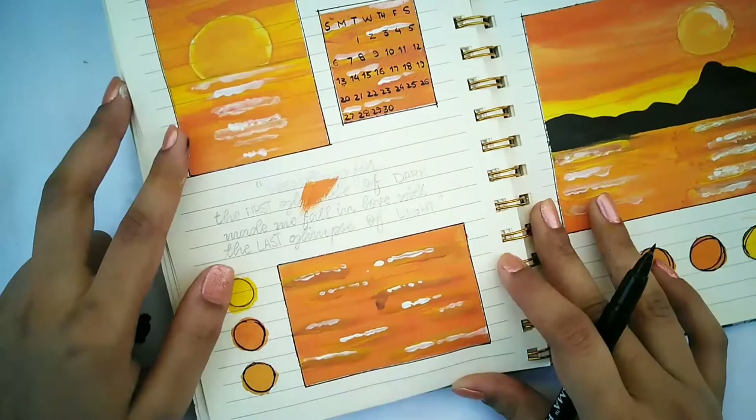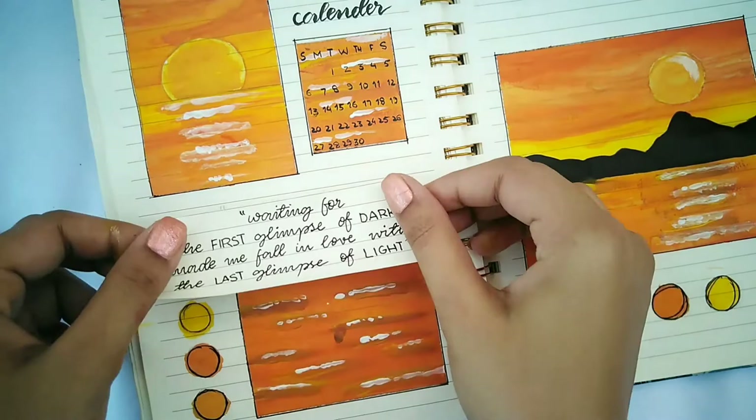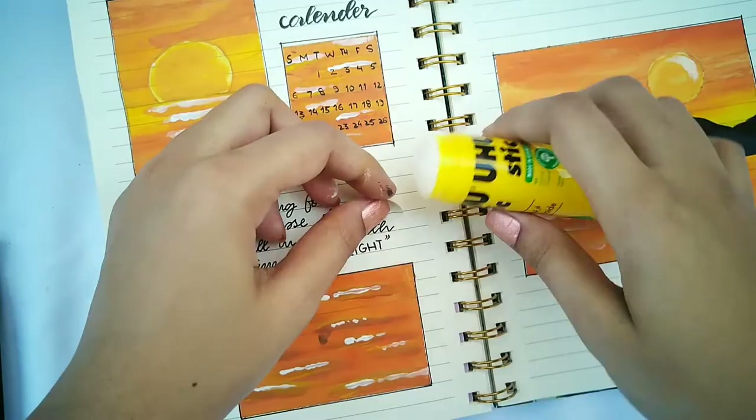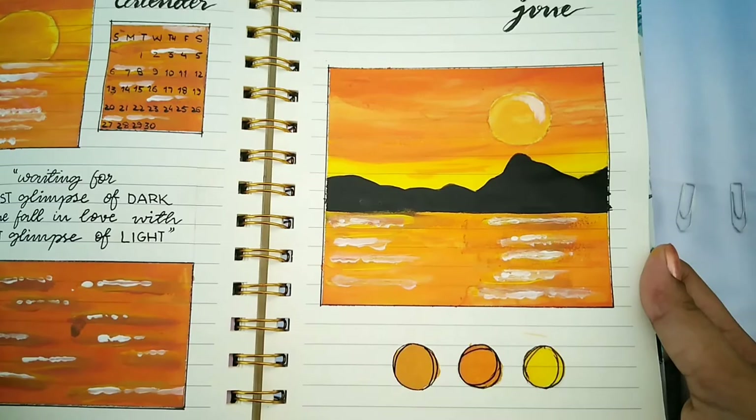For the mistake, I thought the paint would come off later but I was wrong, so I'm attaching a piece of paper in the same spot to hide the spill mark. And this is the final cover page for June — I hope you guys enjoyed the video!